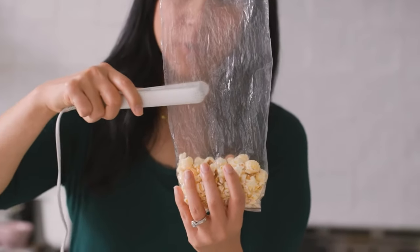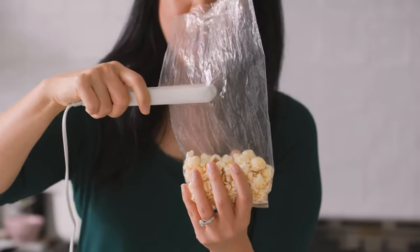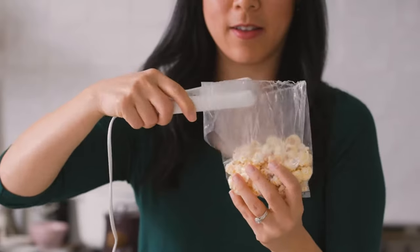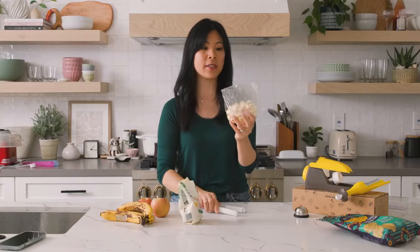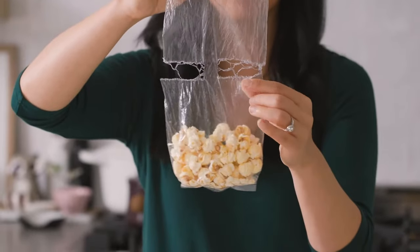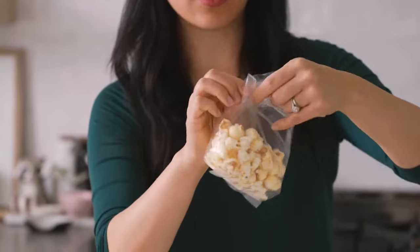For this one, I'm gonna just do three seconds because thin plastic could melt. One, two, three — okay, well that definitely did not work. So it doesn't work on just a regular old plastic bag, but I wonder if I turned off the heat it would work. It still sealed the top though.